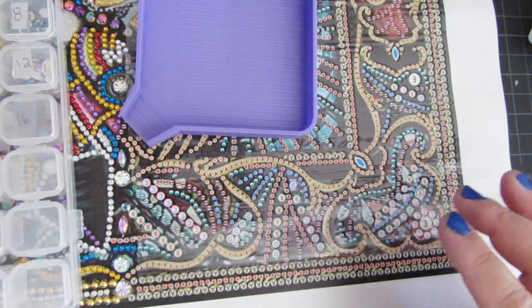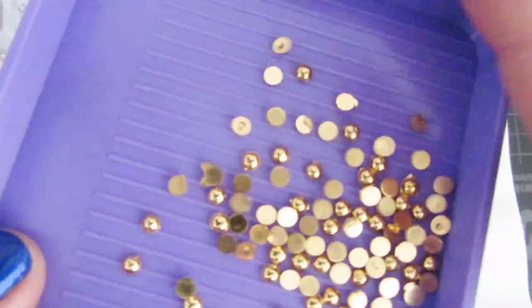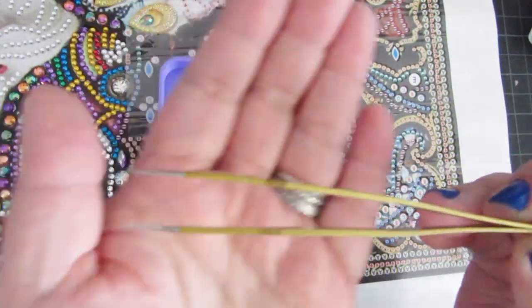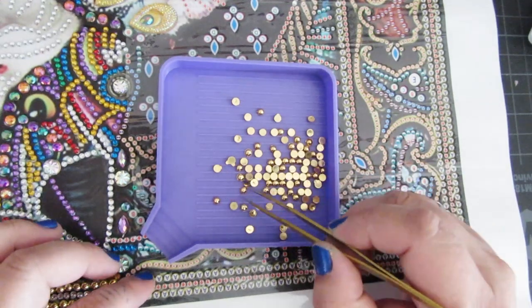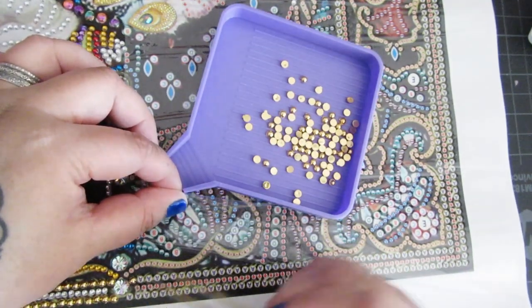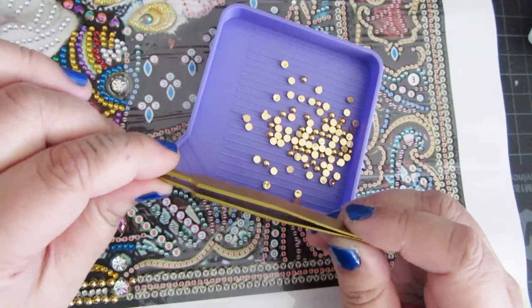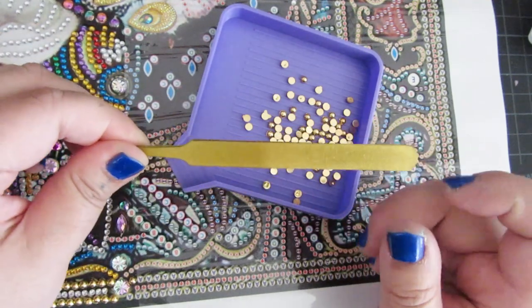I'm going to do number A, which is number 7. They come with these really pretty gold ones. What differentiates how I diamond paint with special drills is that most people use tweezers to put down their drills — these are the really nice gold ones I got from Mary's Diamonds. Most people use tweezers and do one diamond at a time. I don't have patience for tweezers because I like to diamond paint fast. I'm not a perfectionist by all means — I'll just get the drill down in the spot and move on. I don't worry about it being perfectly placed, so I don't use tweezers at all when I do partials.